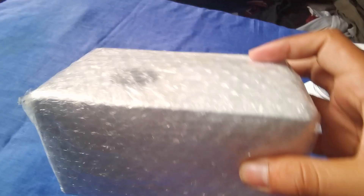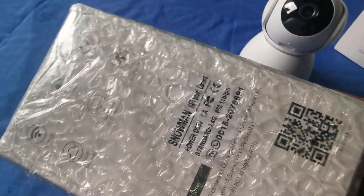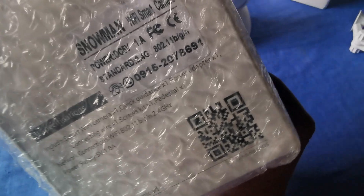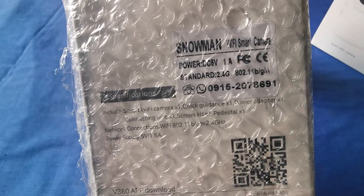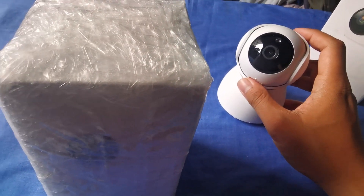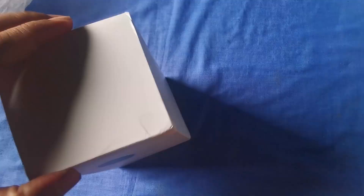I've purchased two of these. I will place one at the front and one at the back side of the house. Let us unbox this first to see what's inside — I will fast forward the video.